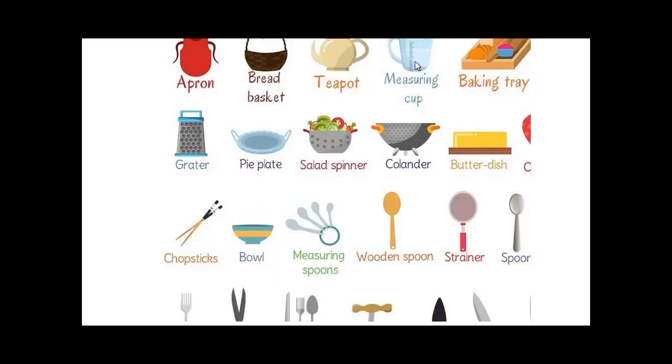A measuring cup — if you're measuring something by the liter — or a baking tray. A grater — we talked about that. A pie plate — you put a pie on it. A salad spinner — if you're making salad, you can put the salad in and spin it a little bit.